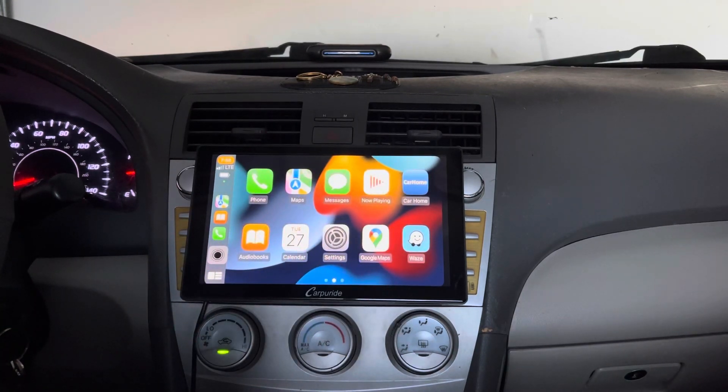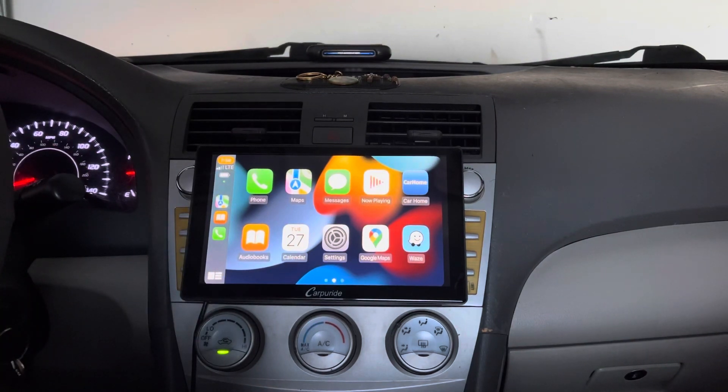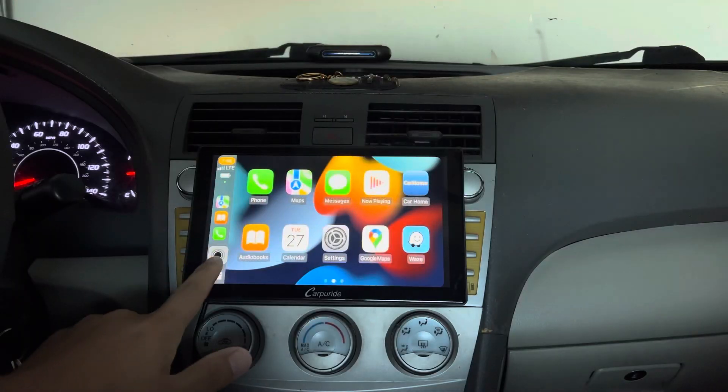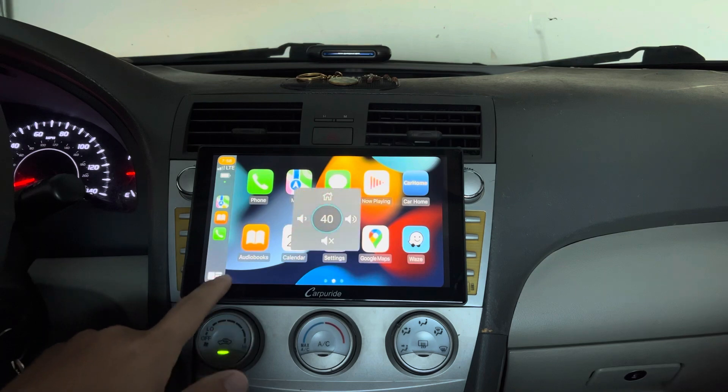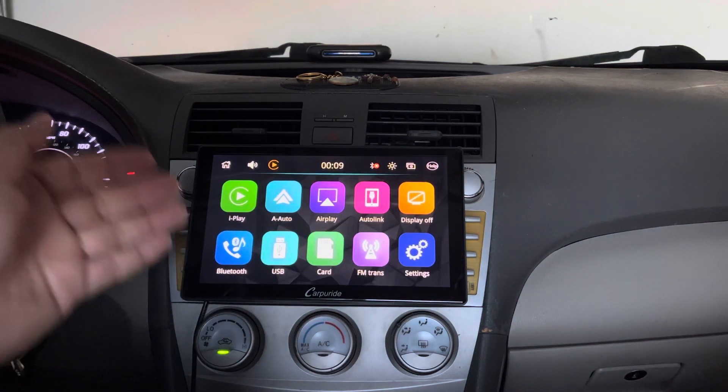I use Apple products, so this is the Apple CarPlay menu that you are seeing right here. If you want to go back to the main CarPlay menu, you can simply press this little black dot right here and go to the home screen, and it will take you right back to the main menu.